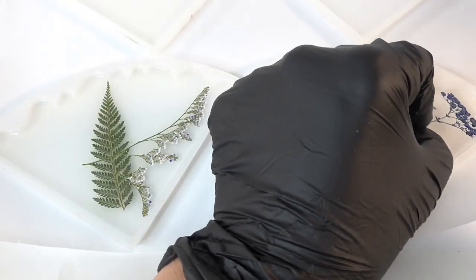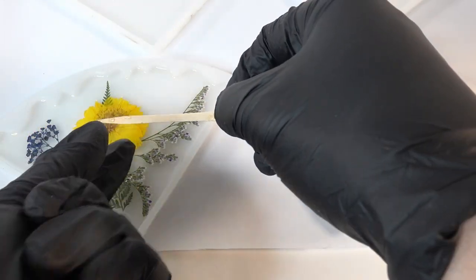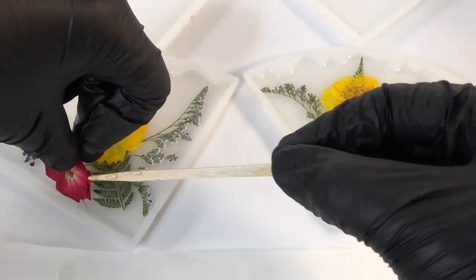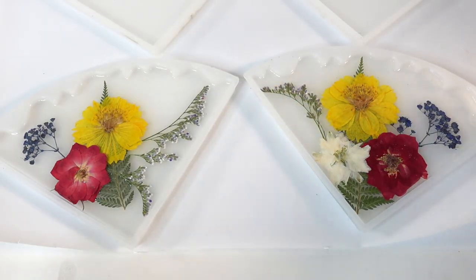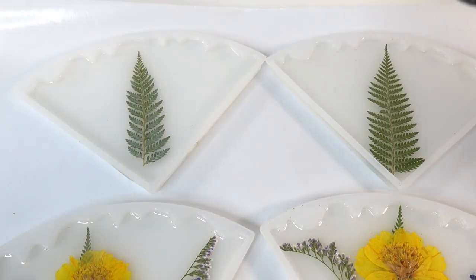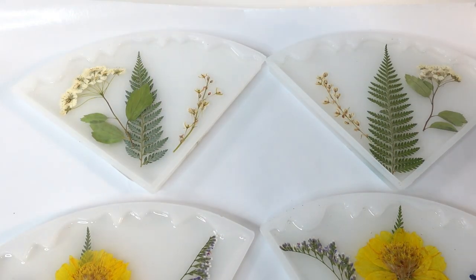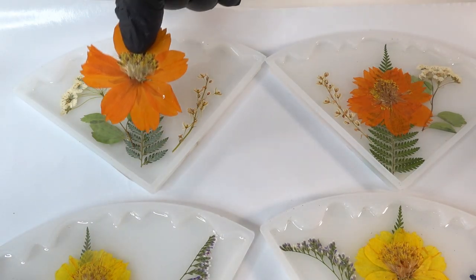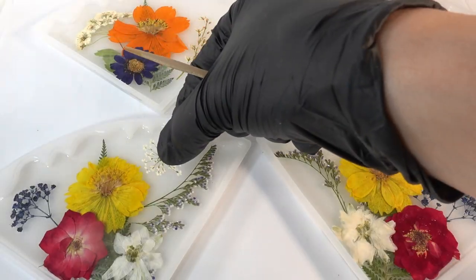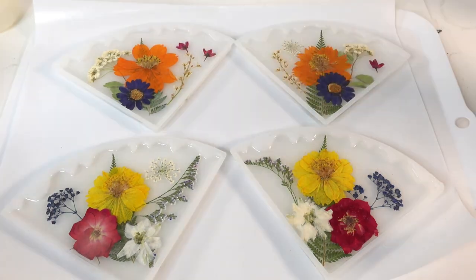I'm going to work on two coasters at a time and I'm going to try to mirror the flower placement. I don't think there's a right or wrong way to do flower arrangements — I'm just going for a balance of greens and flowers. The first two are done, let's do the next two. Once the second set is done, we're going to add a few small flowers to all four to tie the set together.